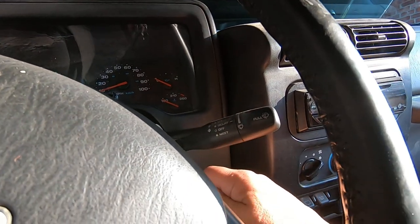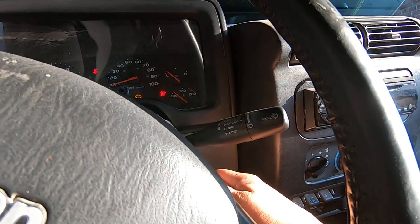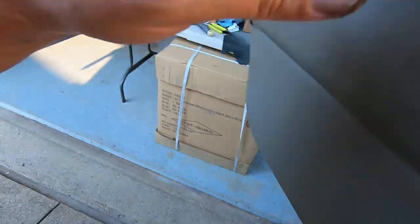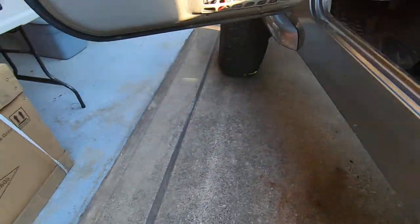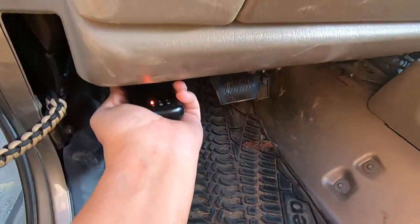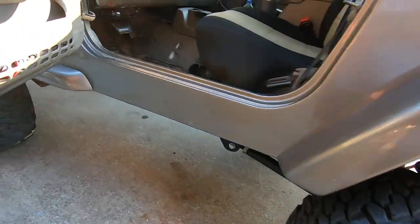That's much better — it started right up. You'll probably be fine leaving it at that, but if you've got a scan tool you really want to check and make sure it's going to show in sync.